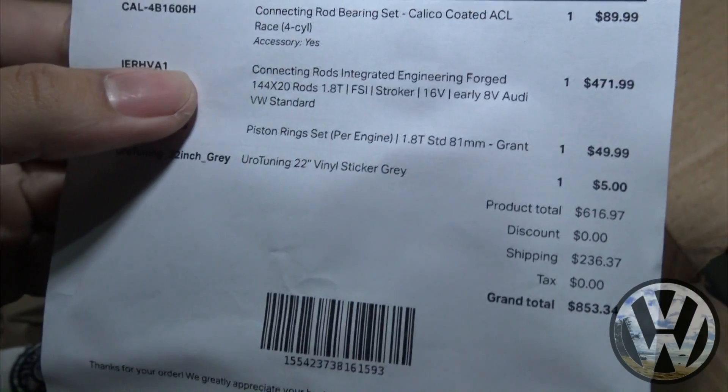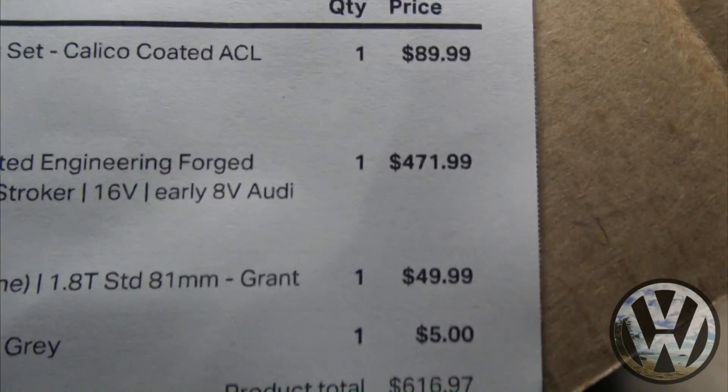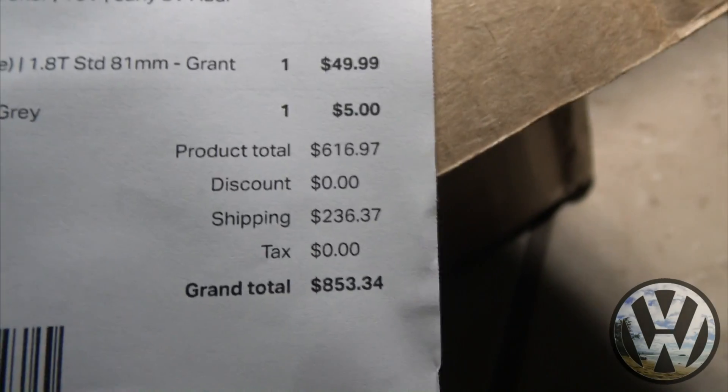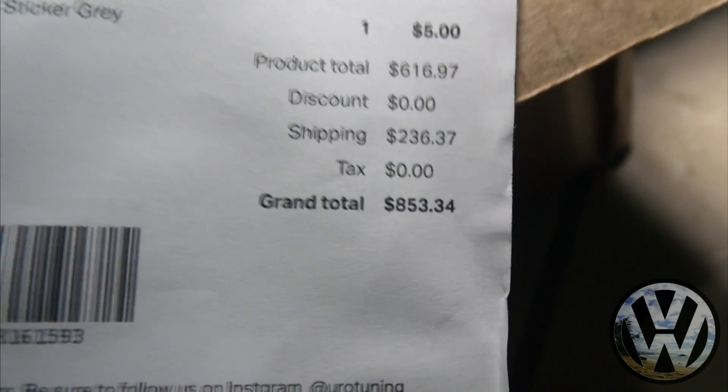Next package is from Euro Tuning — here we got our internals. Total cost for the rods, rings, and bearings: six hundred and eleven dollars and ninety-seven cents. Look at that shipping though — we could have spent that two hundred dollars on other parts, but no.